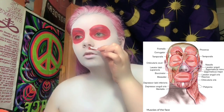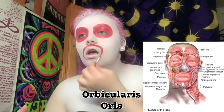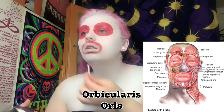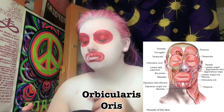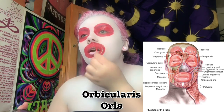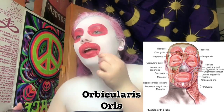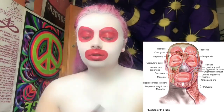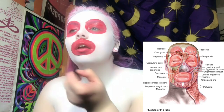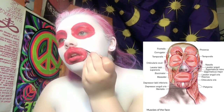Now I'm going back in and doing the orbicularis oris muscle. This muscle is the flat band of muscle around the upper and lower lips that compresses, contracts, puckers, and wrinkles the lips. It also enables functions like speaking clearly and making the M sound. I'm just outlining both of those muscles to break up the makeup on the rest of my face.